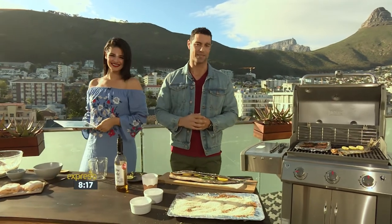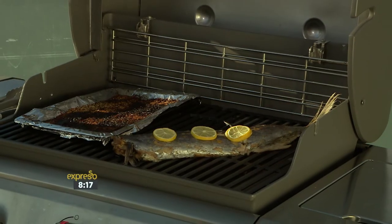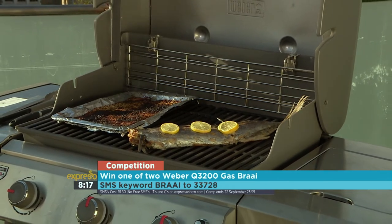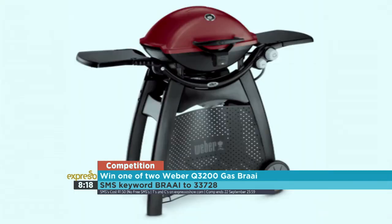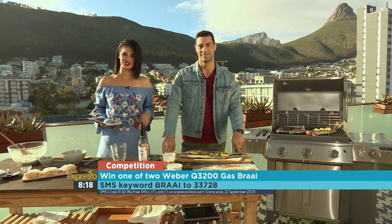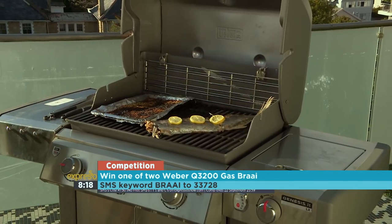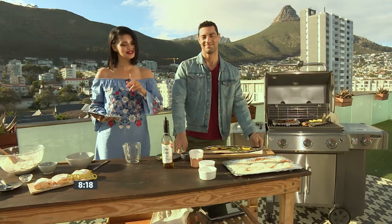That keyword once again is braai — SMS it to 33728 to get your hands on the recipe. It's Heritage Day on Sunday and we're giving you a chance to win a Weber Q3200 braai. SMS the keyword braai to 33728 and you'll receive the ingredients list, a link to the recipe, and be automatically entered into the competition. T's and C's can be found at expressoshow.com. SMS's cost R1.50, no free SMS's apply.